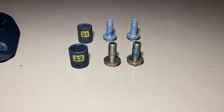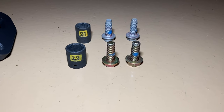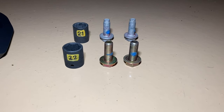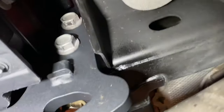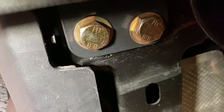Make note that the factory bolts in the rear are 21mm and the bolt head on the bolts supplied with the Maximus 3 tow loop kit are 22mm. The 21mm bolts are all torqued down to 94 foot-pounds, and the 22mm bolts are 94 foot-pounds as well.